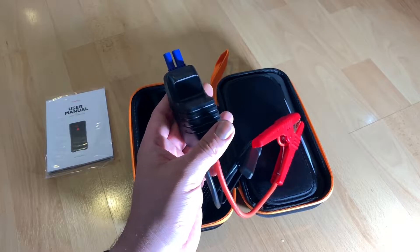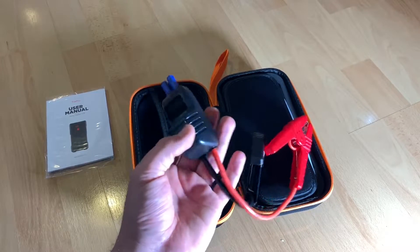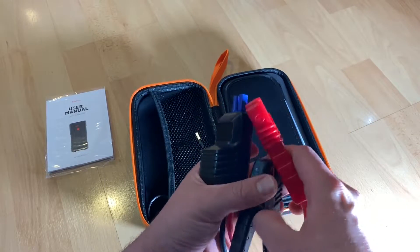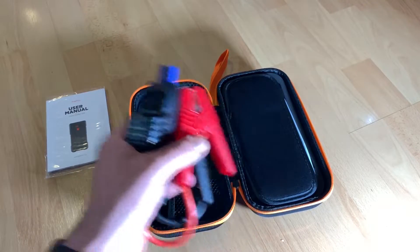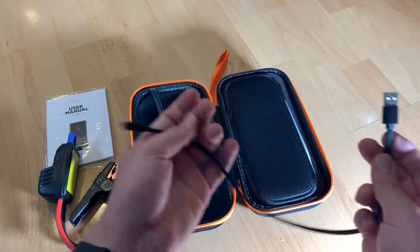One thousand times extra-long battery life — the G39 car jump starter kit can offer up to 30 jump starts on a single charge. It can be used for years and you will never have to worry about unsuccessfully jump-starting your car by running out of jump starts.